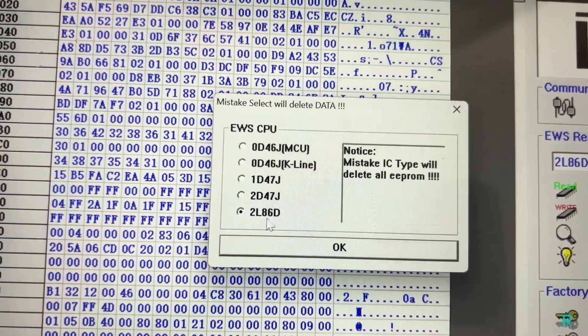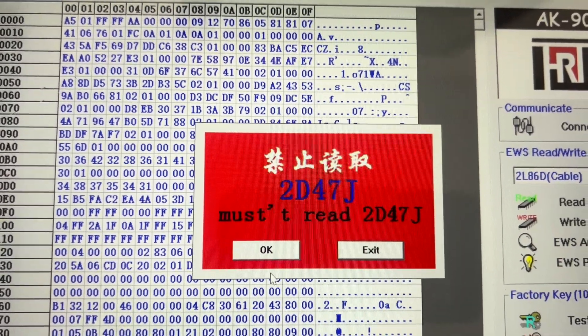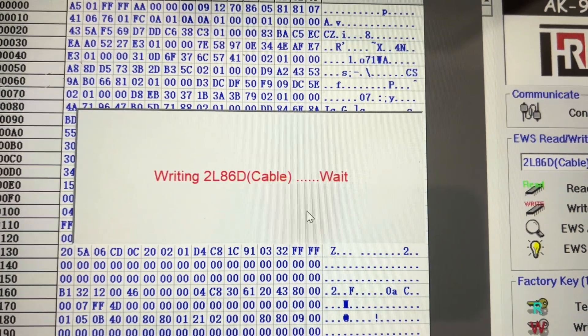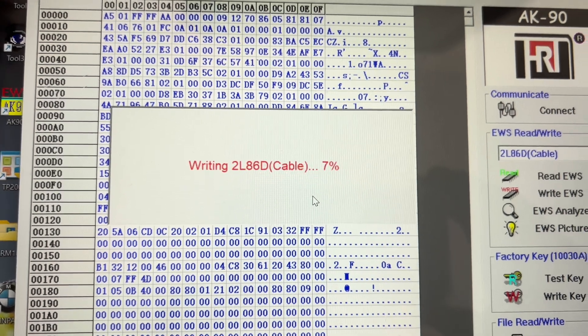CPU — that's the one we are working with. You okay that, and okay that. Please connect. Okay, and it starts to write that mileage back.